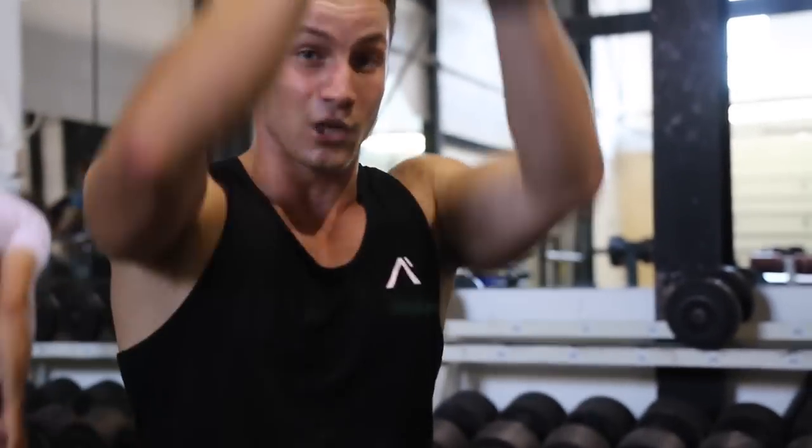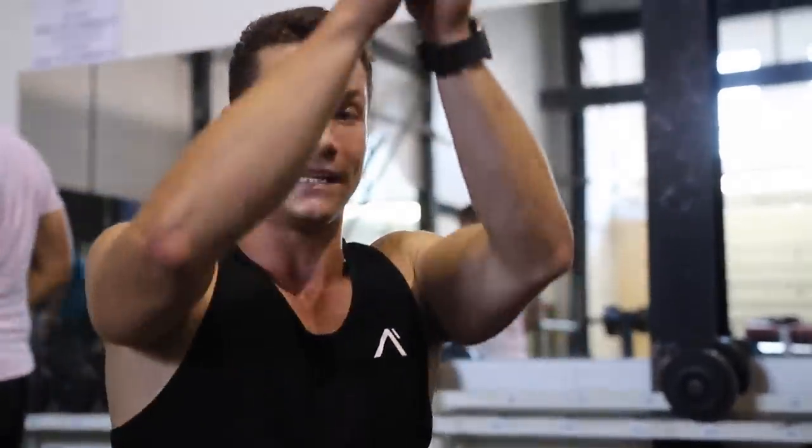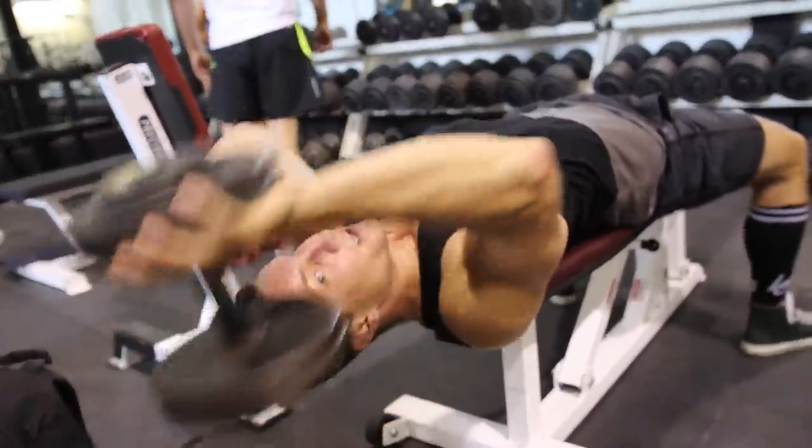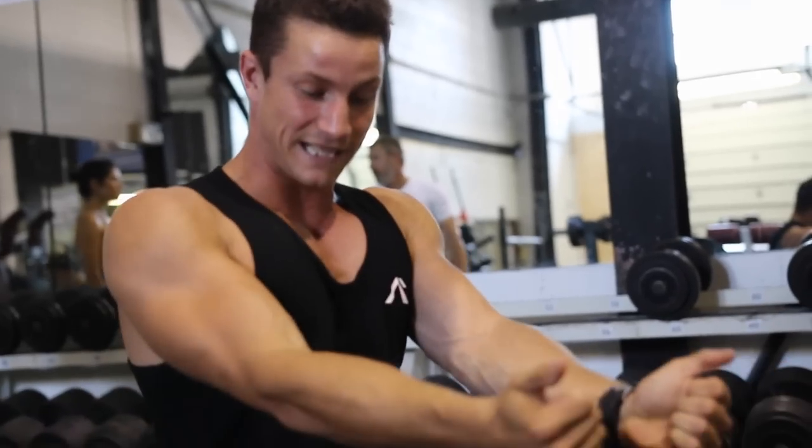A couple of tips for this exercise. You want to stop just when you reach the top — you don't want to bring it all the way in front of you, because that's going to take the isolation and contraction off of the chest. Another tip: a lot of people actually do this incorrectly where they'll turn it into more of a lat stretch exercise. On the way down, you don't want to go fully down — if you go all the way down, you're going to take the contraction off the chest and put it more onto your lat. And number three, you're going to want to focus on squeezing your elbows together within the movement to get more contraction on the chest.